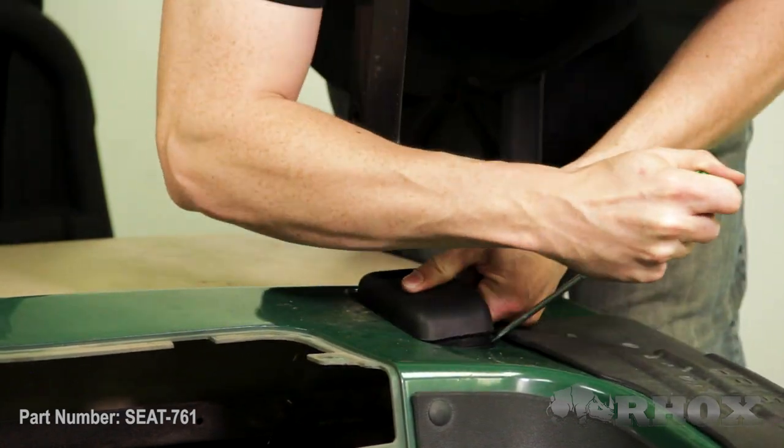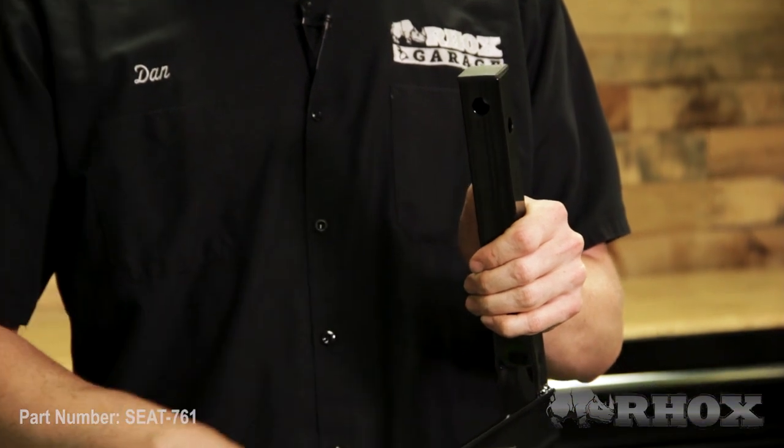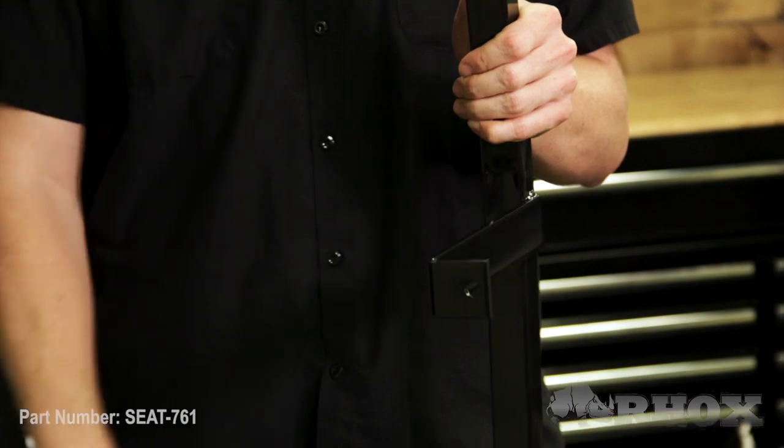Our next step is to install our new seatback brackets. In order to determine what side is what, we want to make sure that with the capped end of the bracket facing up, the tab for the flip frame is facing the inside of the cart.